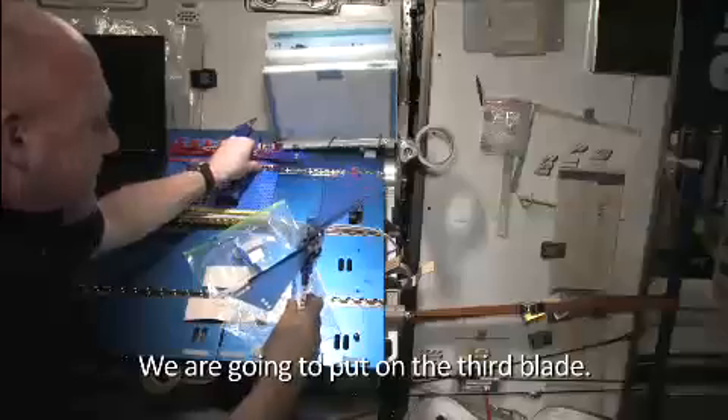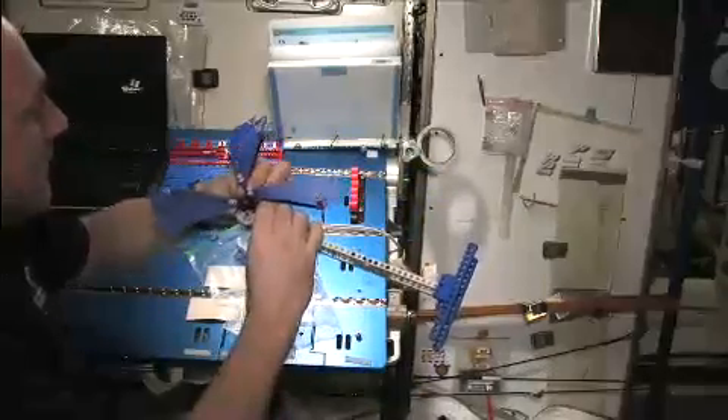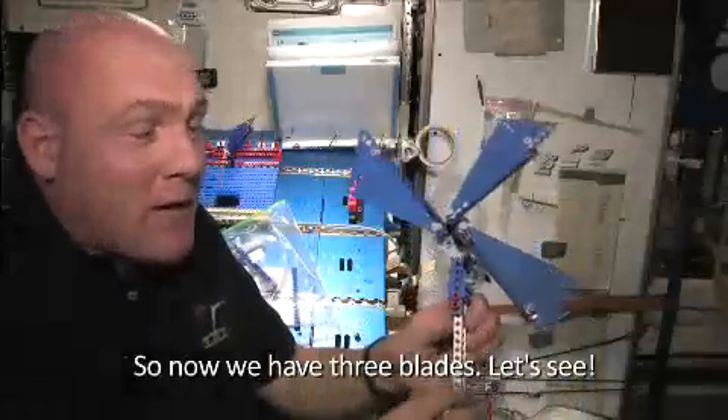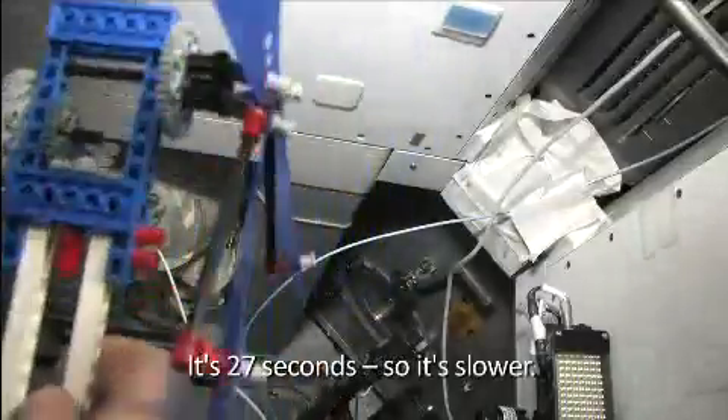We are going to put on the third blade. So now we have three blades. One, two, three, four, five, six, seven, eight, nine, and ten. It's 27 seconds. So it's slower.